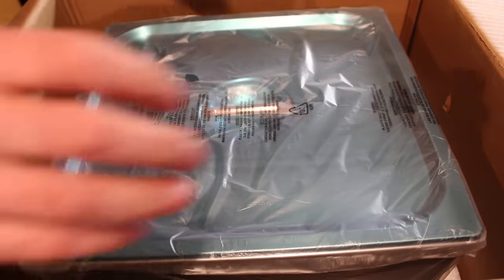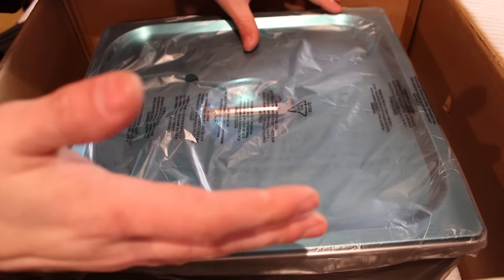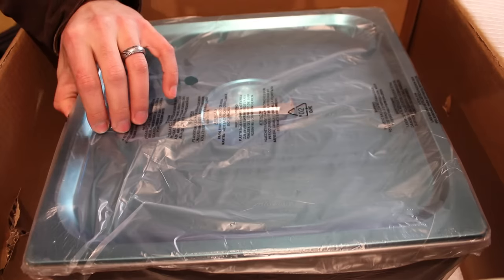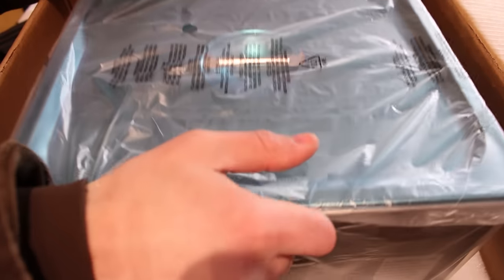I was a little bit concerned about the condition of this when I received the package because it did have several large dents in the side of it, but looks like it was surrounded by enough foam that hopefully it's not going to be too dented up or anything like that. But let's get it out of the package and look.